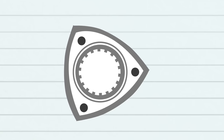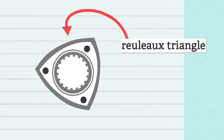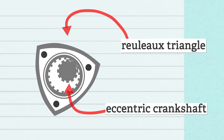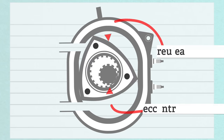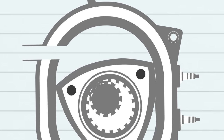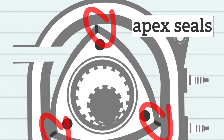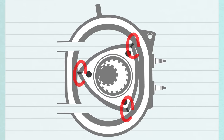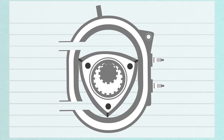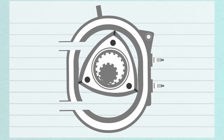The rotor itself is a triangle with rounded sides called a Reuleaux triangle, aka the Dorito. It spins around an eccentric crankshaft that runs through the middle of an oval-shaped housing — it's not a true oval, though; it's called an epitrochoid. Each point of the rotor has a little thingy in it, and those are the infamous apex seals. They create three sealed pockets of air against the inside edge of the housing. Because of the shape of the housing, those pockets get smaller or larger depending on where the rotor is. As the space expands, air and fuel get sucked in through the intake port.